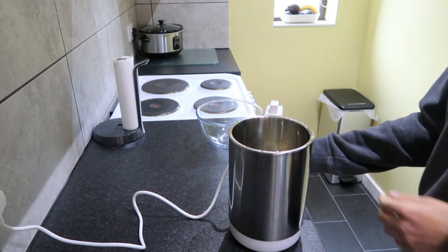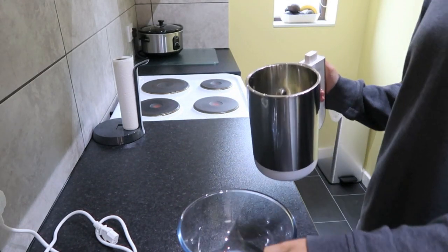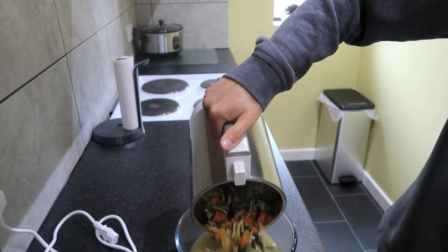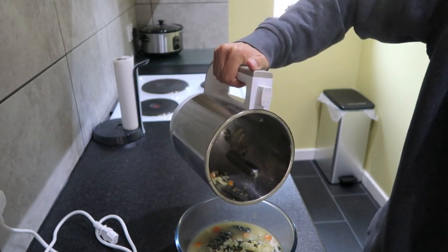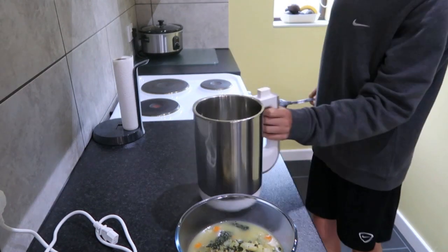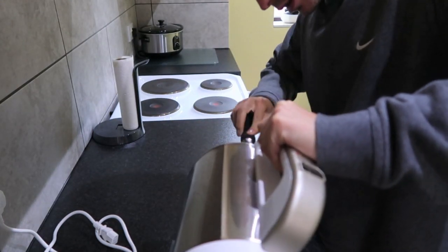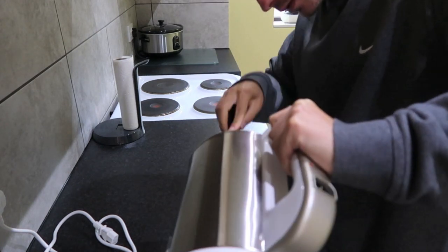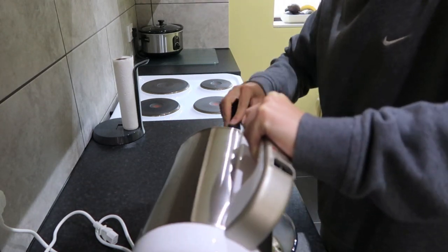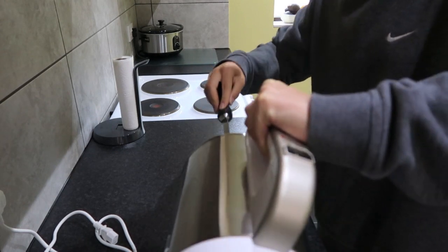Inside here, the soup looks cooked and smells really good. It's my first experience with these Calo stock cubes and they actually smell really nice. It should just pour nicely in. The pasta is cooked, the veggies are cooked, and it felt like it took hardly any time at all. It's nice because at the bottom it's rounded so the spoon can get right into the bottom — there are no corners for stuff to get stuck in.